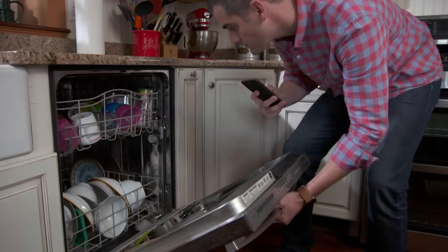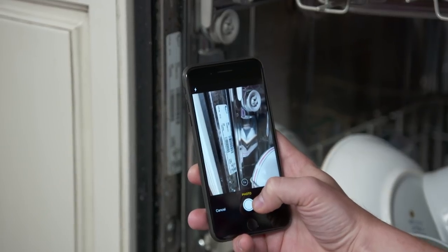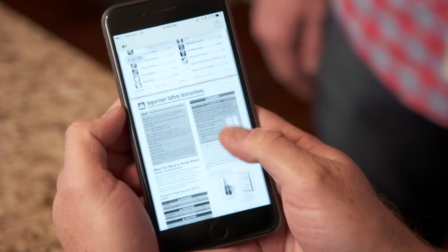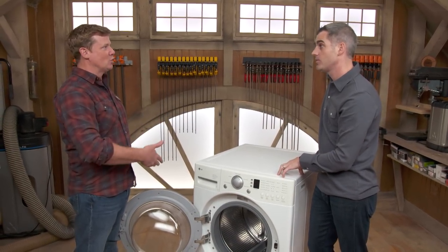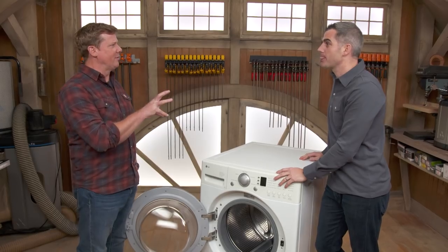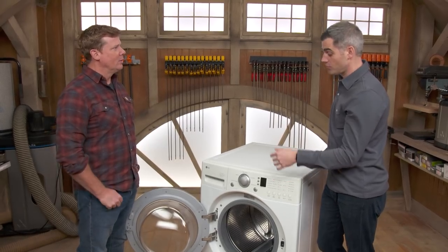He did see our piece a couple years ago about an app that's a digital home organizer. Oh, I remember that — we got a lot of feedback on that. You basically scan your appliance into the phone and it gives you all the information about it. You scan that model and serial number, and from that it's going to give you the information, like the manuals, for this specific unit.